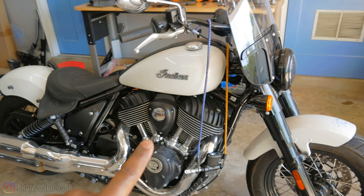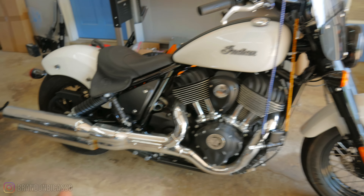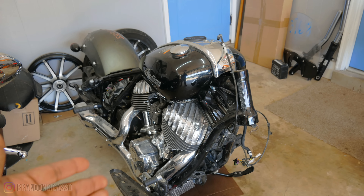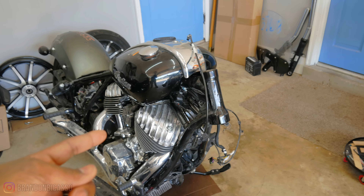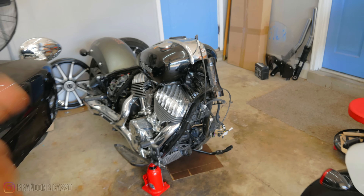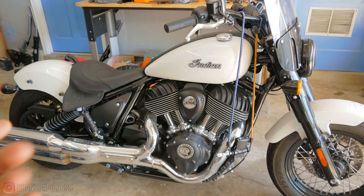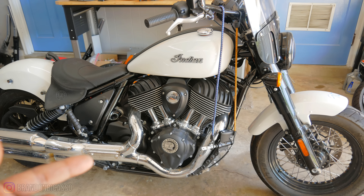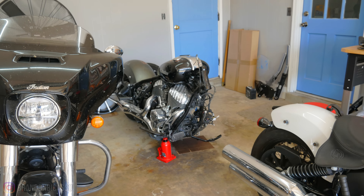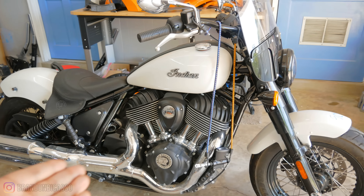What's even crazier is that this bike has a certificate of destruction title — it's a complete junk title. And then we've got a Super Chief Limited right here: salvage title, leaking motor, bent frame, cracked crankcase, not rideable. So that bike should be certificate of destruction before this bike is.